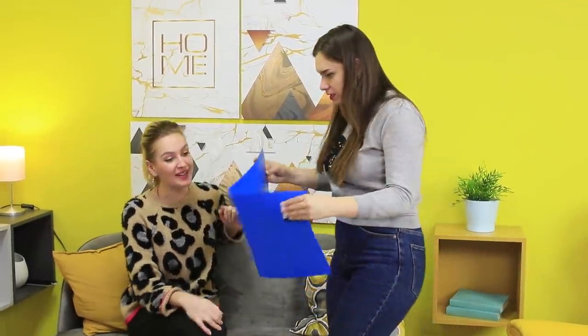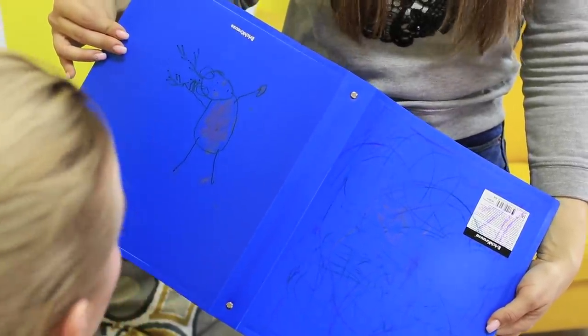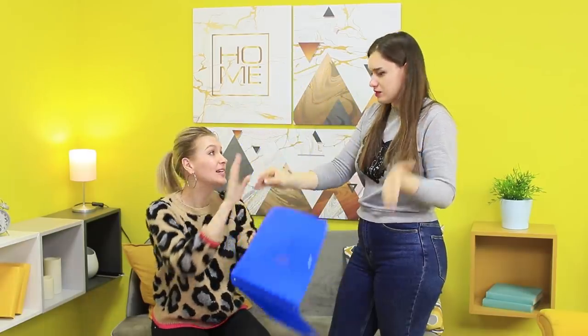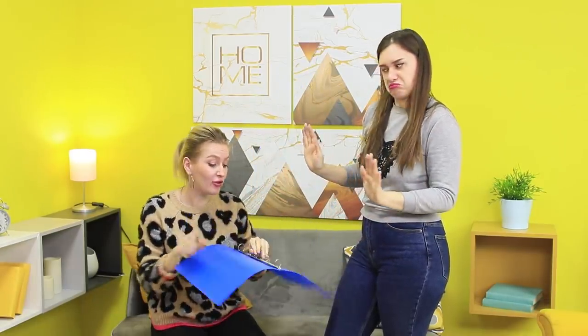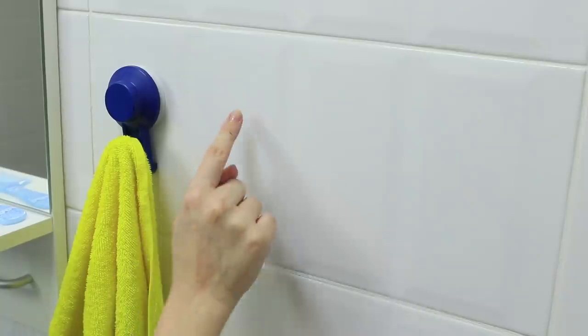My nephews can be real monsters! Look what they did to my folder — they drew all over it! This looks like the work of a master, but a developing master. We shouldn't put his work on display yet. But don't worry — it's too early to throw this folder out! It may not be useful anymore, but it will definitely come in handy!